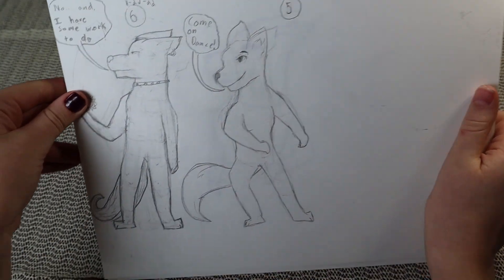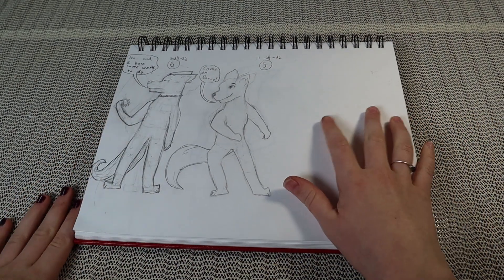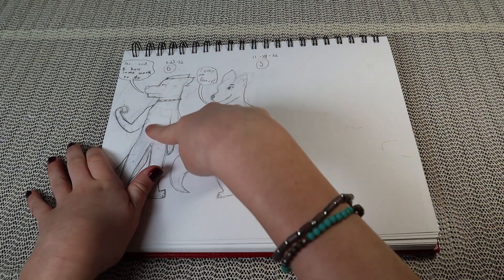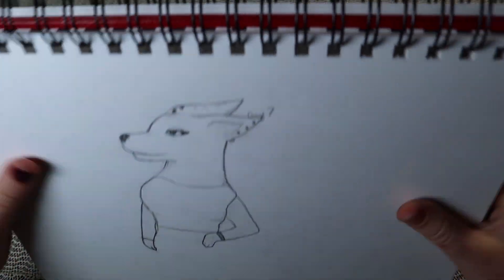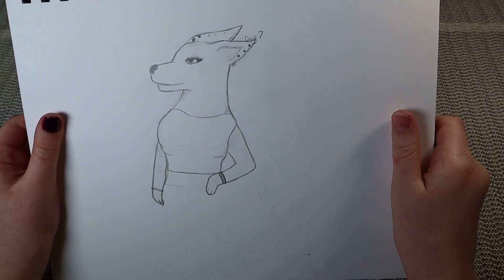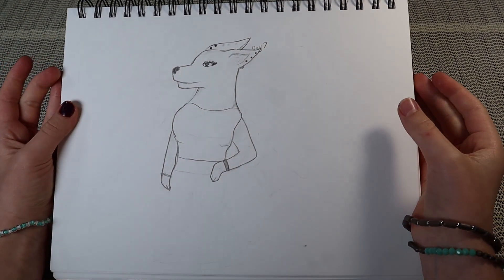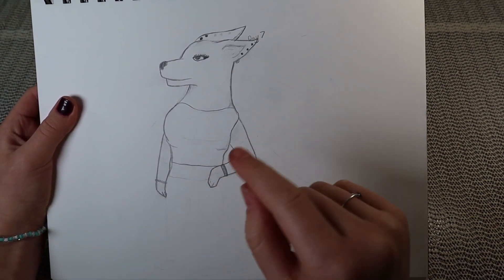I'm actually really proud of this one because it was kind of my first time drawing stuff like that. Day five and day six. This girl wolf — I don't really know what I was doing, I just made a figure, and since I couldn't get her legs right I just decided to do the upper body.